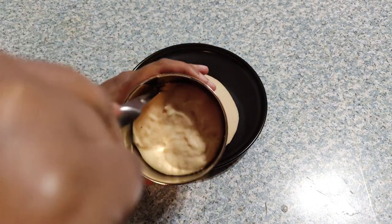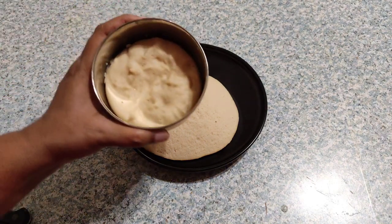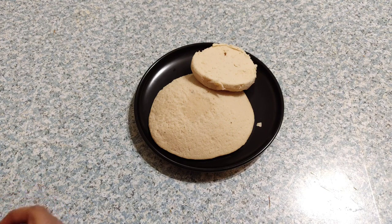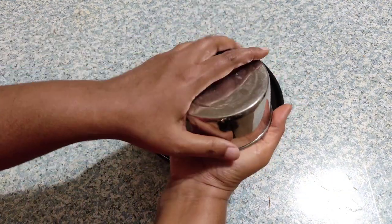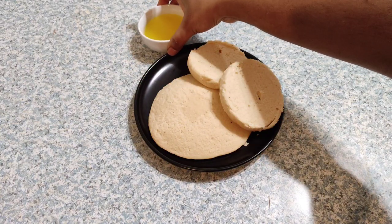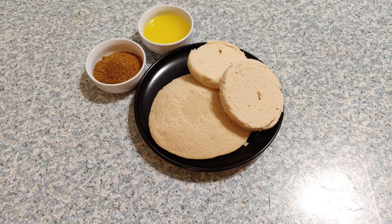Run a knife along the edges of the box so the avari kudumulu can be demolded easily. You can see these perfect avari kudumulu are cooked well — this is an age-old recipe forgotten in modern busy lifestyles that our ancestors used to cook for pregnant ladies, those who delivered babies, and those with underlying health conditions. These avari kudumulu are served with ghee and karampodi. Friends, try making this age-old forgotten recipe rich in protein and folic acid that helps in immunity boosting.